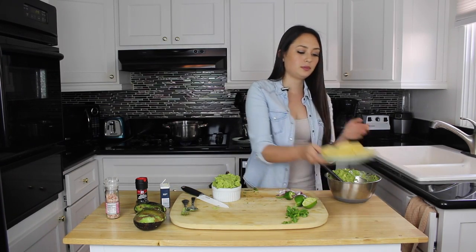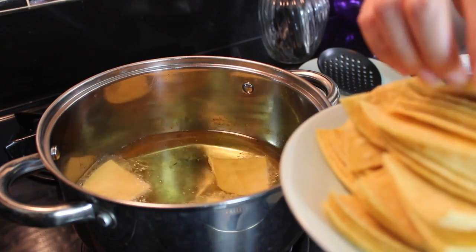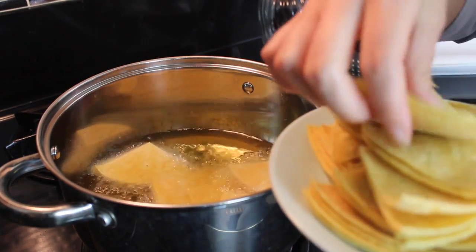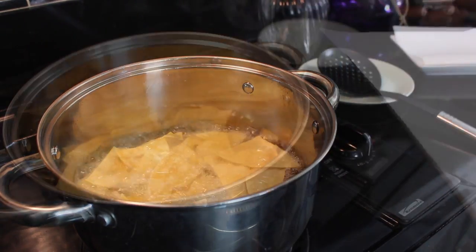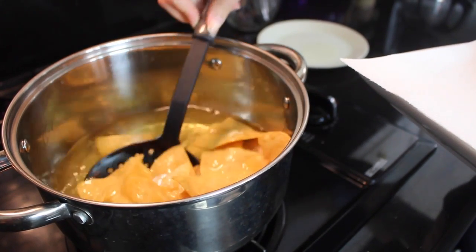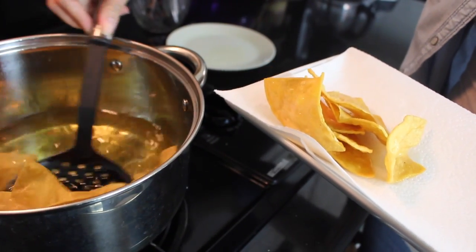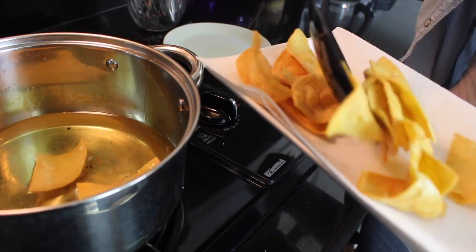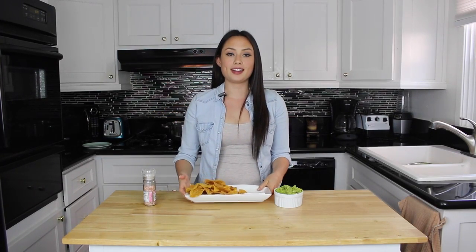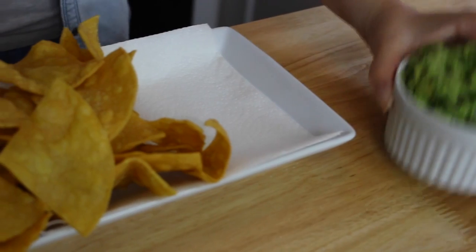Now it's time for us to fry our corn tortillas. Let's see if the oil is ready. You're going to throw in as many as the pot allows you to. Our tortilla chips are freshly fried right out of the oil — now we're going to add a little bit of salt and do the taste test.